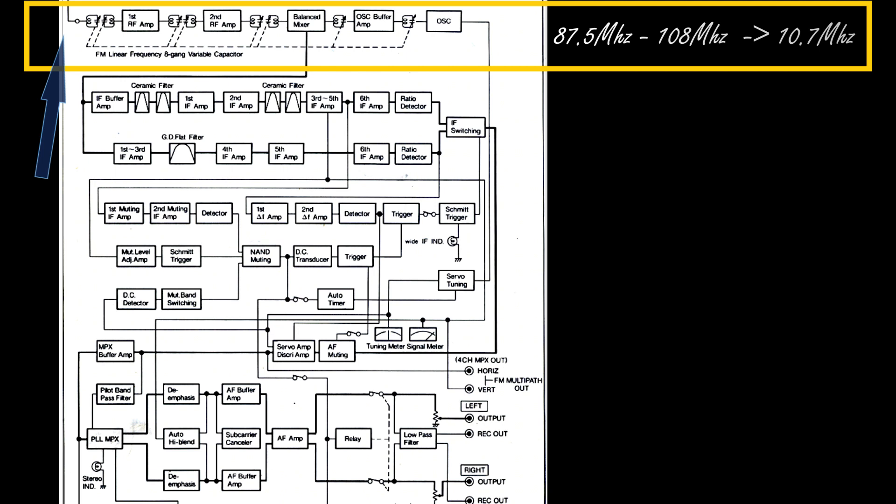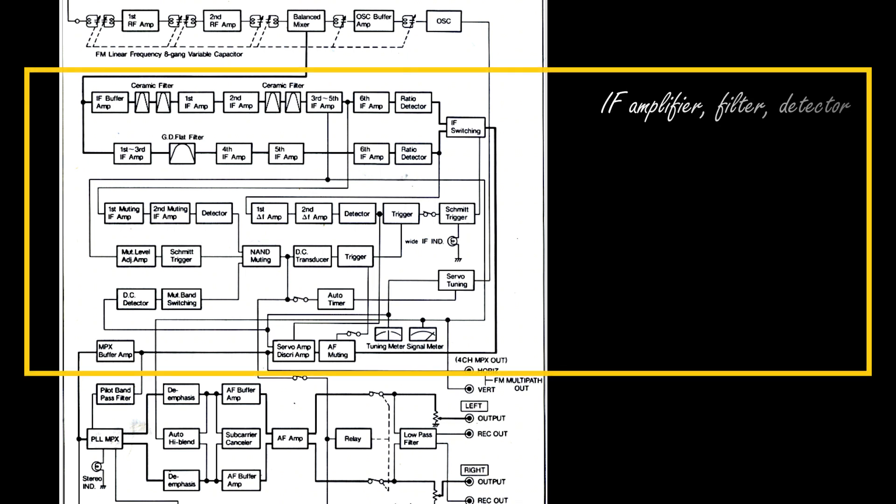The front-end converts this frequency into an intermediate frequency which is 10.7 MHz. The second macro part within this picture is the intermediate frequency amplifier, filter, and detector. The role of this part is to amplify the incoming 10.7 MHz signal from the front-end, filter it — which is a very important task for the sake of tuner quality — and convert this 10.7 MHz radio signal into an audio signal through the detector.